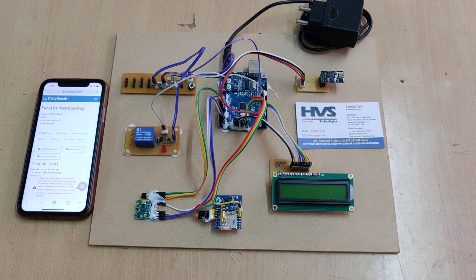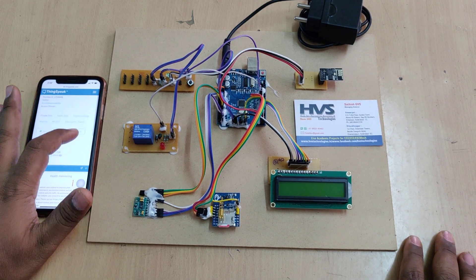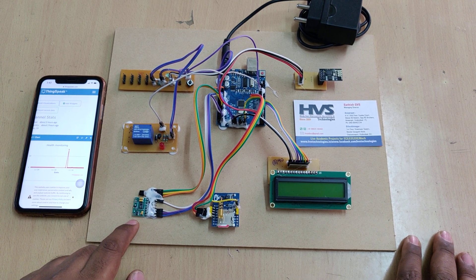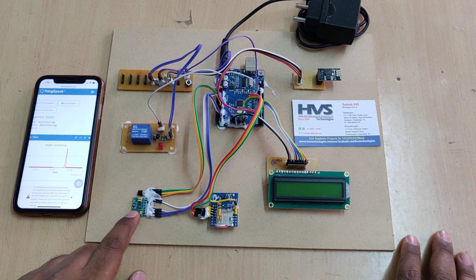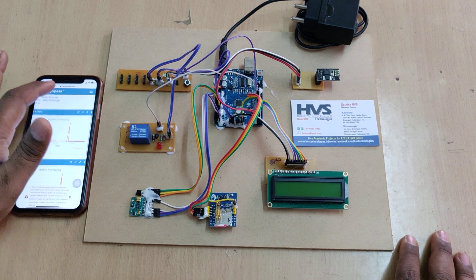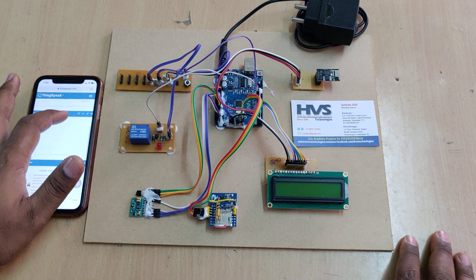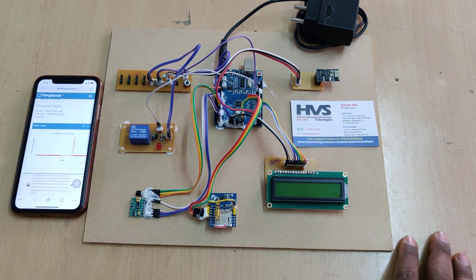Welcome to the project demonstration of a patient health monitoring system with SMS alerts and ThingSpeak cloud storage. In this project we are monitoring three health parameters: heartbeat and pulse oximeter from the MAX30100 sensor, and an LM35 temperature sensor. Based on these three inputs, we upload the data — heartbeat, SpO2, and temperature — to the ThingSpeak cloud platform. If any abnormality is detected, the system will send SMS alerts to a predefined stored number.